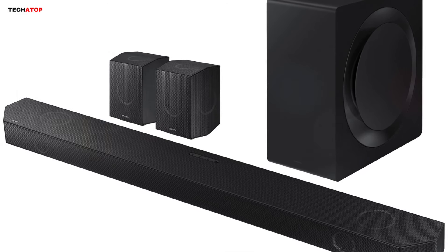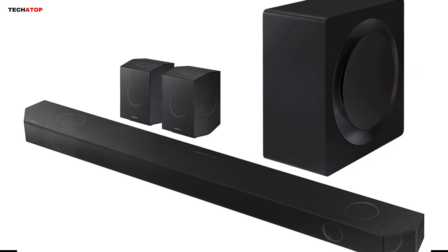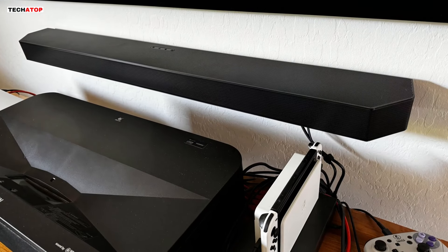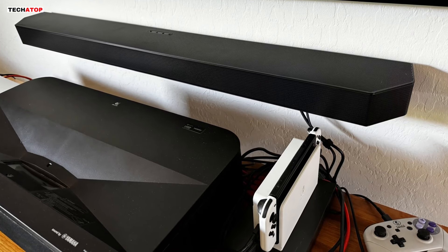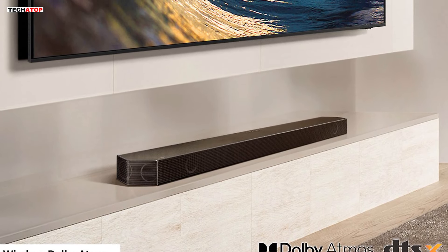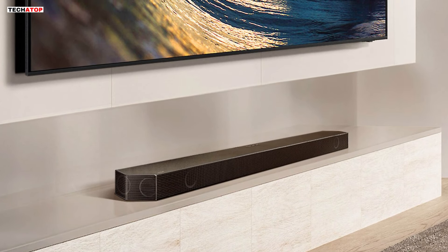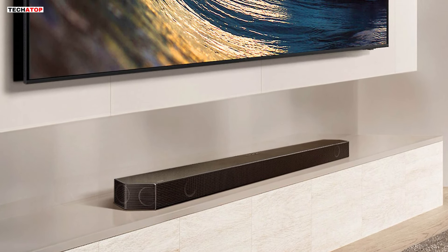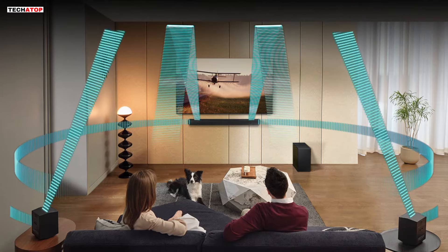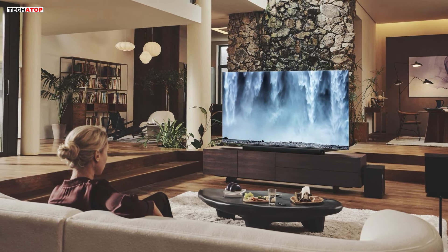In conclusion, the Samsung HWQ990D stands out as one of the best soundbars on the market, offering unparalleled audio performance and a host of advanced features. Whether you're a movie buff, music enthusiast, or avid gamer, this soundbar has something to offer for everyone. With its immersive Dolby Atmos audio, HDMI 2.1 support, and smart connectivity options, the HWQ990D represents the pinnacle of home audio technology. If you're willing to invest in a premium soundbar that delivers an exceptional audio experience, look no further than the Samsung HWQ990D.